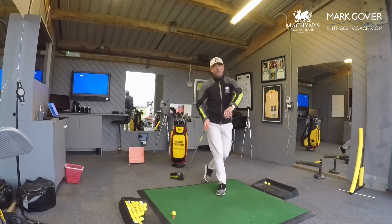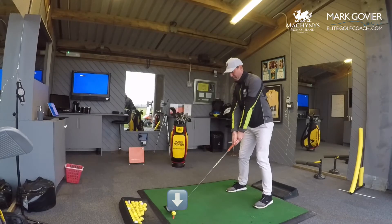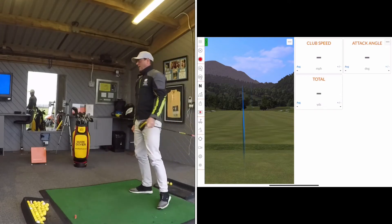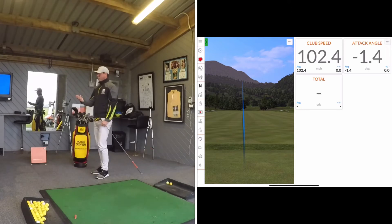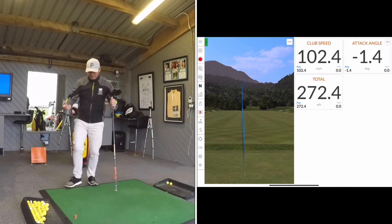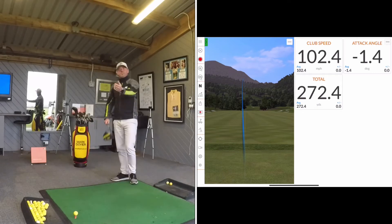What I'm going to do first is just show you a normal shot, but I'm going to hit a little bit more downwards on this one. So decent shot — wasn't my best strike. 102 miles per hour club speed, 1.4 degrees down, and a total of 272 yards. So decent distance, but that was hitting more downwards on it.